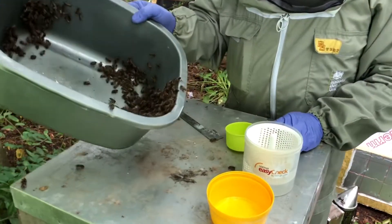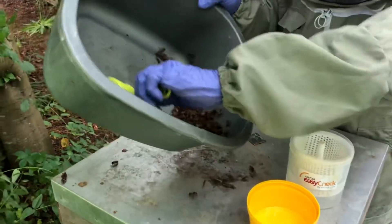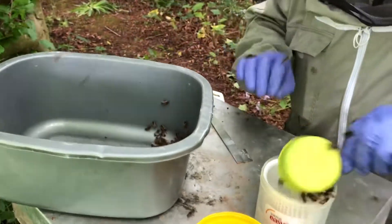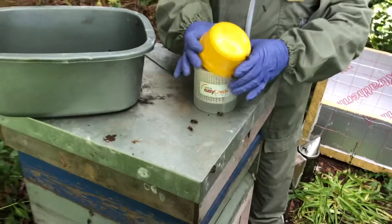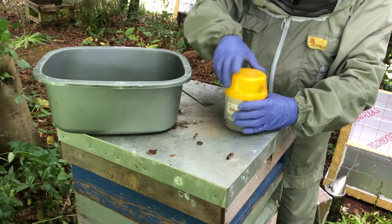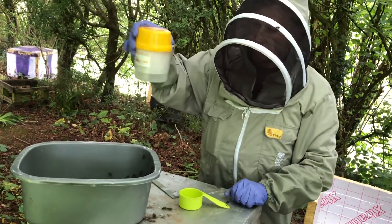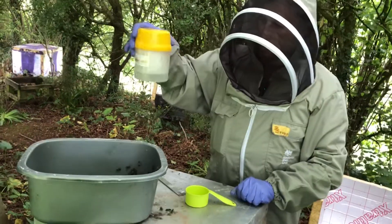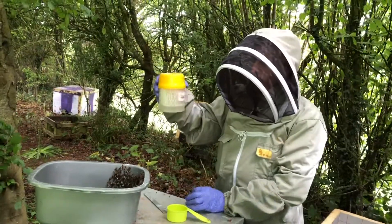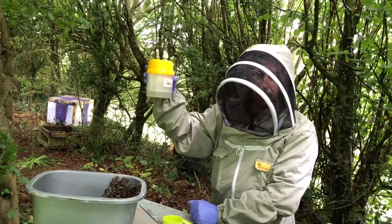I'm going to knock the sample of bees into the corner of the bowl, get my scoop, level it off, put the bees in, put the lid on, and give it a shake in a swirling motion. This should be done for one to two minutes. I've finished shaking the bees — we'll go out into the sunshine and count our mites.